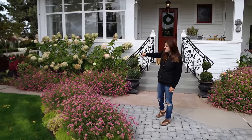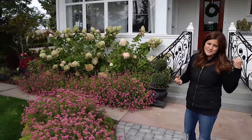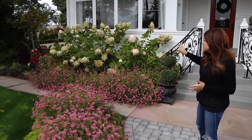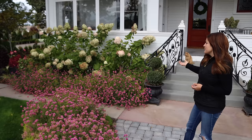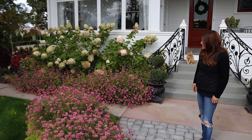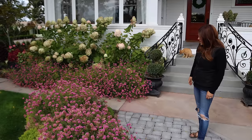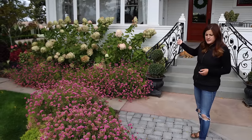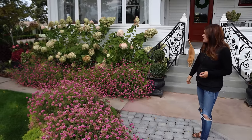Limelight hydrangeas have really done well in this spot. I've actually been cutting a few - they were just completely loaded, but I have a couple bouquets around the house. I've really enjoyed them being right here because you can see them from inside the house. I toyed with doing Little Limes or Limelights - Limelights will sometimes get really good size, but I cut these back fairly hard in early spring when they start to bud and they've stayed a very nice size. This is the third year they've been in this spot and they've done really well.